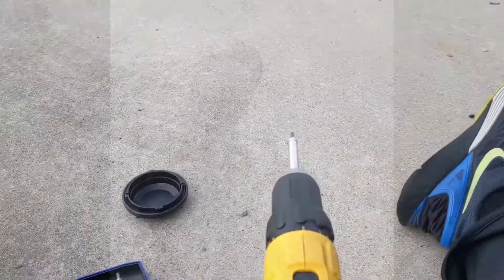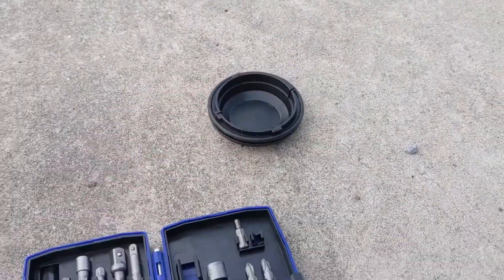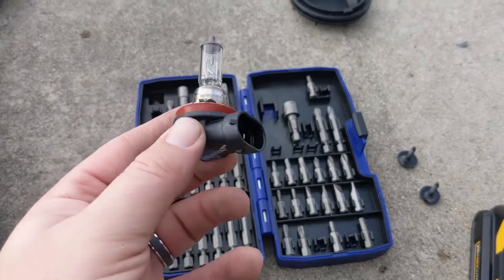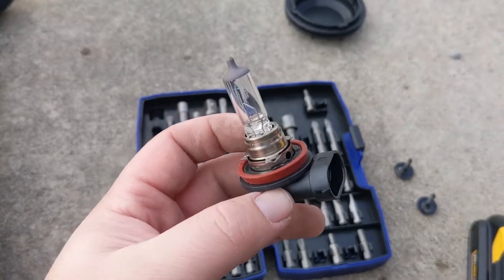On a Honda Civic, you just pull the panel back and there's no cap protecting the light, so keep that in mind. I did it blind because you can't really see up in there. All I had to do was twist the cap off and then I was able to unhook the bulb. That's the bad bulb there, and now we're going to replace it.